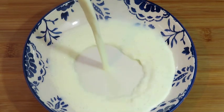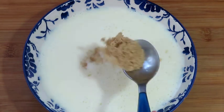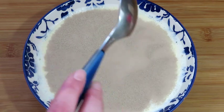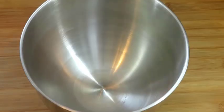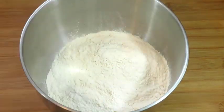Pour 250 milliliters of lukewarm milk into a bowl, add one tablespoon of sugar, and add one pack of dried yeast. Leave the yeast in a warm place for a few minutes. Then put half a kilo of white bread flour into a mixing bowl.